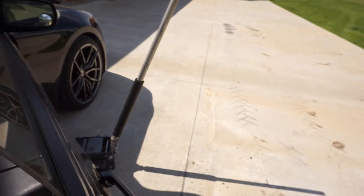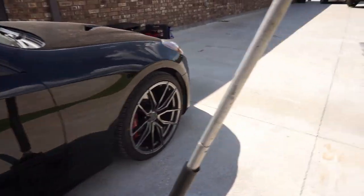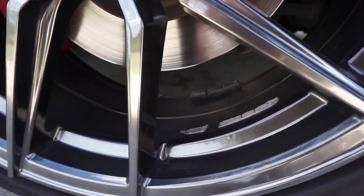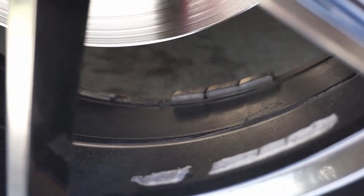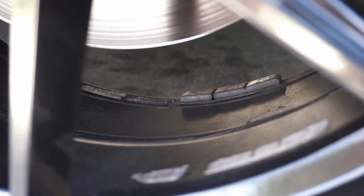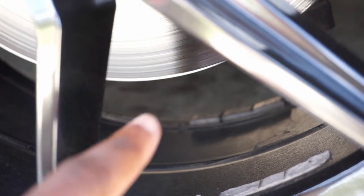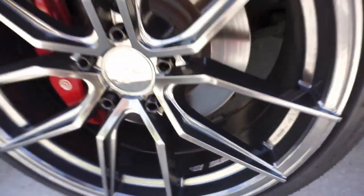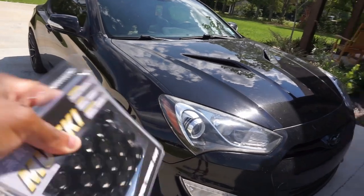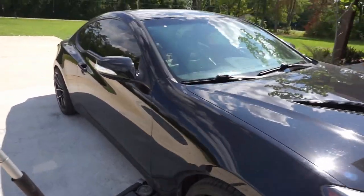I'm gonna go ahead and try to throw these on the car and hopefully they fit snug. One other thing I noticed — where the wheel weights are — I think some of the weights came off. My steering wheel does tend to shake a little bit when I'm driving, and I think that's because the wheels are now not balanced. I have my jack out already. I'm about to jack the car up, get these lugs off, put the new ones on, and then take it for a spin.